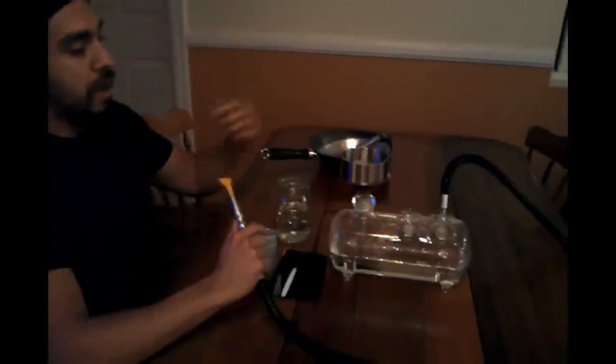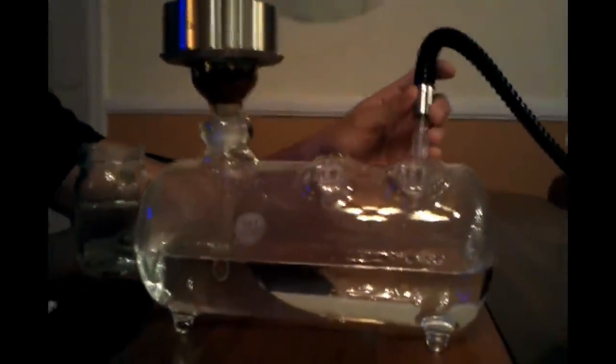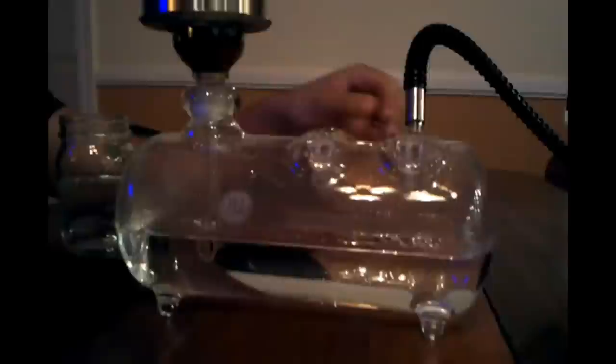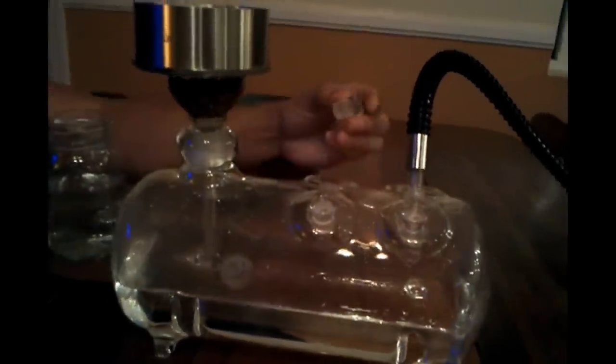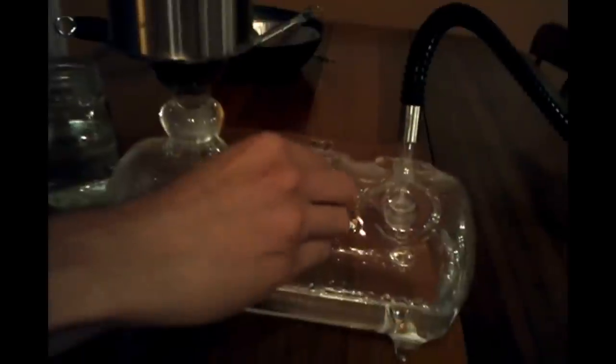As you can see upon inspection, this is laboratory grade glass. Even the hose fits in with a really beautiful all glass ground tip — fits perfectly. The tank can hold up to four hoses, so you've got three other clearing valves that you can actually put a hose in each little hole right there.